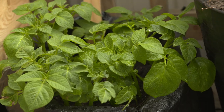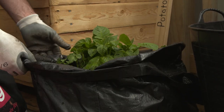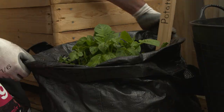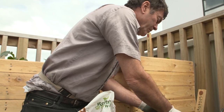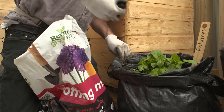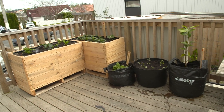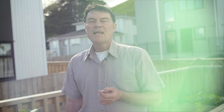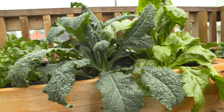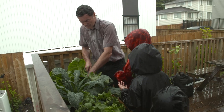Our potatoes are growing beautifully, so it's time to roll up the sides of the bag a bit more and add some more potting mix, almost covering the tops of the plants. All done at Chantelle and Clinton's. Next time we'll look at how the gardens are growing, discuss any issues that have come up, and show you how to keep the production up in those containers.